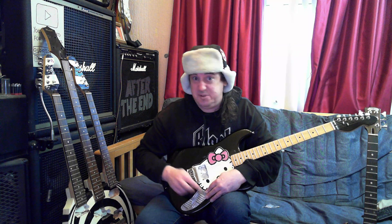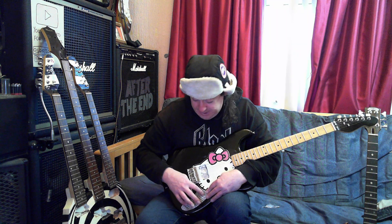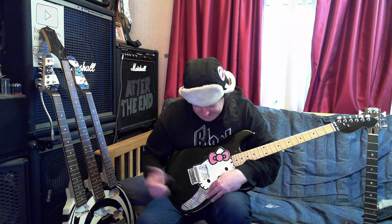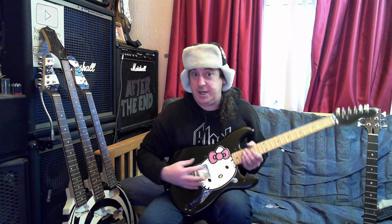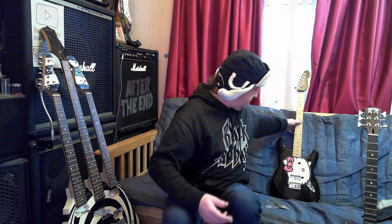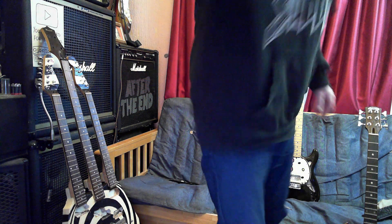So maybe two knobs — volume and a tone. Possibly a volume, a tone, and a variable coil split, or a volume, a tone, and a high-pass filter. Not decided what pickup to put in it yet — I'm thinking I might put the Entwistle X3 pickup that's in my baby metal guitar. I think that might look quite good. I'm kind of not wanting to spend any money on it.